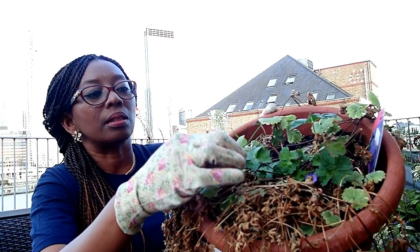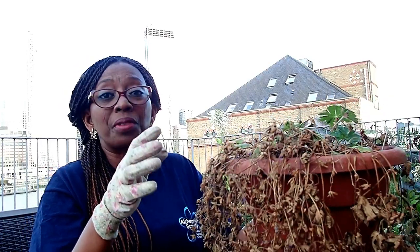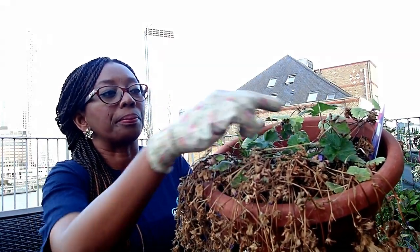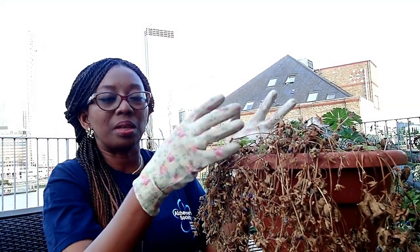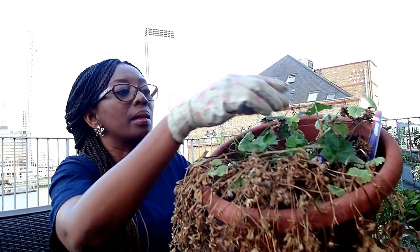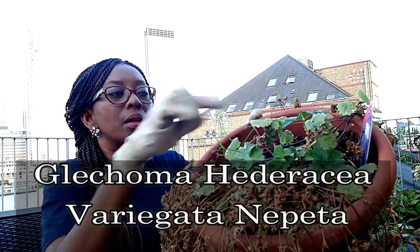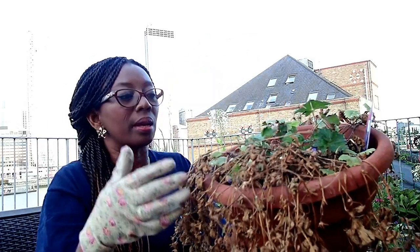You can already see that new ones are coming out. Between the time I was waiting to do this video, new ones had come up. Once I trim this, it will have space to regenerate and bring out even more new ones. I have two plants here — this is a climbing one. I got a little cutting from where we traveled, came back home, planted it, and it had grown and multiplied.